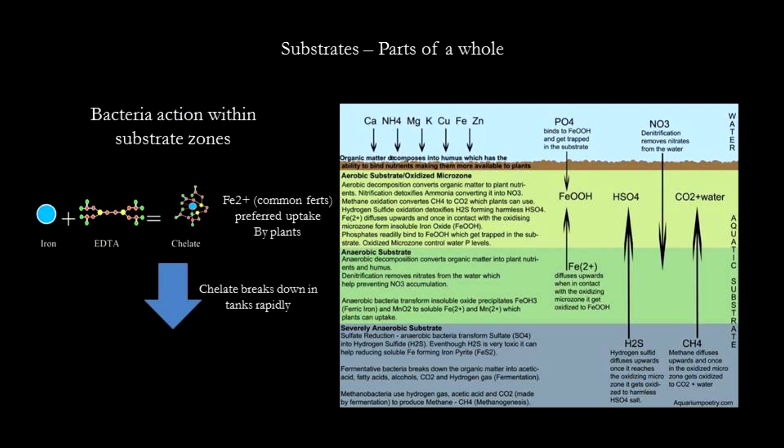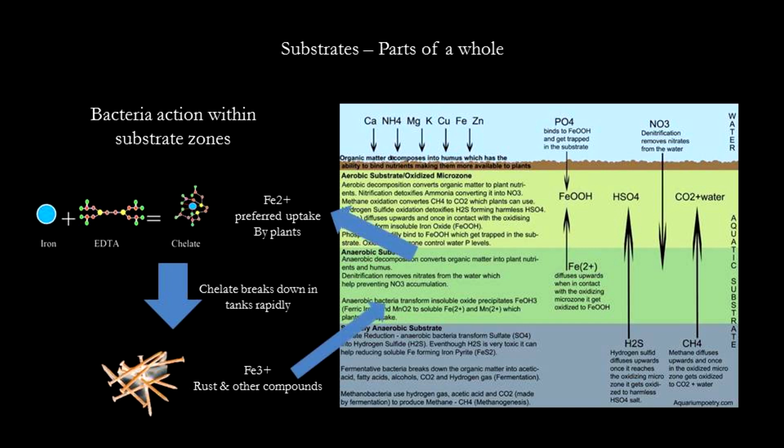Iron is most usable by plants in its chelated Fe2+ format. However, in most tanks, because iron is reactive, it is rapidly oxidized and precipitated. It may remain in the water as a suspension or it may enter the substrate. If it enters the substrate, bacterial action can reduce the iron from Fe3+ format back to Fe2+ format, which is preferred by plants for uptake.